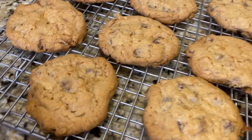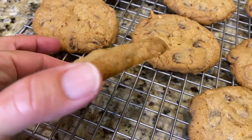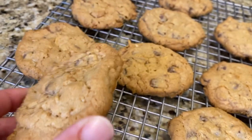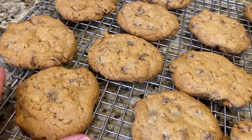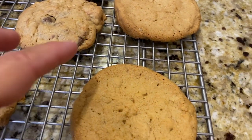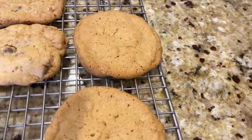Look at these — see how brown and crispy and thin and perfectly cooked on the bottom! You can see the cashews and the chocolate chips, and when you bite into these cookies with the Heath bar, oh my! And here are the dogs' cookies without the chocolate and nuts.